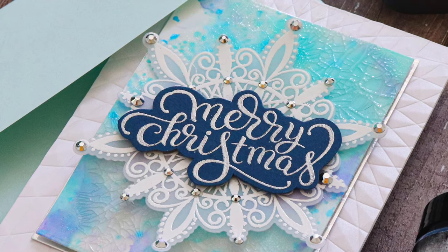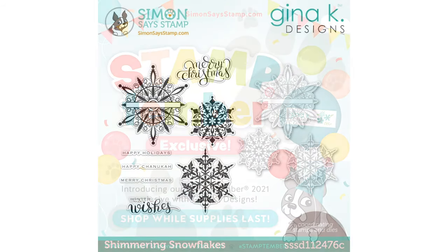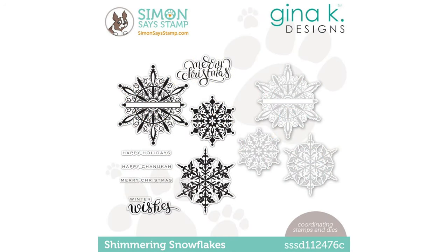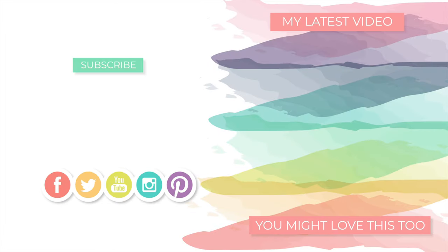I hope today's project has been inspiring to you using this brand new Stamptember exclusive from Simon Says Stamp and Gina K Designs — this is the Shimmering Snowflakes set. I really love it. It's a beautiful set and I don't think it's going to last very long because Gina K sets are super popular. If you like the set, be sure to check out the links in the video description below. Thanks so much for tuning in today. I hope you were inspired and I hope you'll stop back for more crafty inspiration throughout the month. Be sure to subscribe if you haven't already — I will see you all very soon with more to share. But until next time, I hope everyone has a very magical day. Bye!